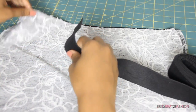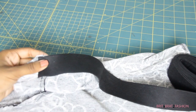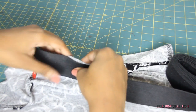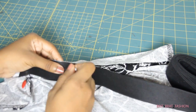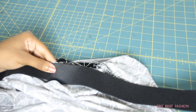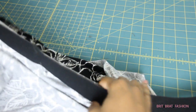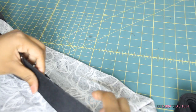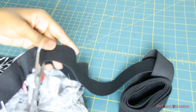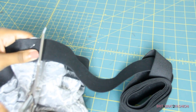Next we want to attach our elastic. Start off by putting the elastic where the first side seam is at, and then just pin all the way around along the edge of the waist of your skirt. Once you finish, leave about an inch and just cut it off, and make sure that the elastic is overlapped.